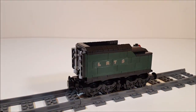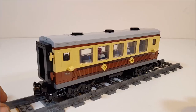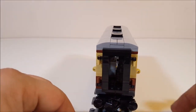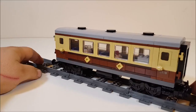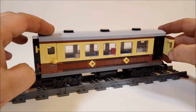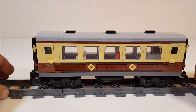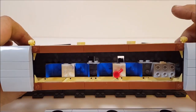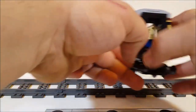Now let me show you the passenger car. This is one of the pieces that people who already own the Emerald Knight set want the most, because those window pieces in this color are very expensive to buy from BrickLink — they were available only for this set. But from the outside it looks exactly the same as a Lego passenger car. You can open these doors on both sides with no issues, and they work the same way on the other side. You can also detach the roof to access the inside of the car.